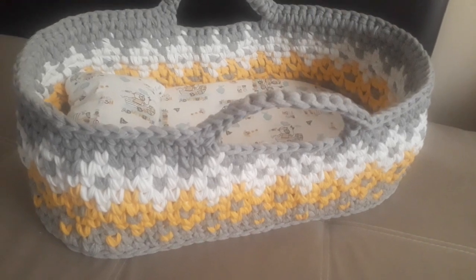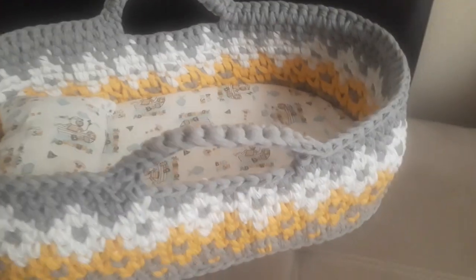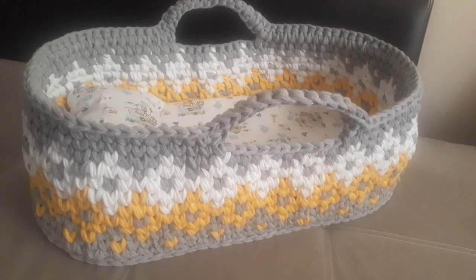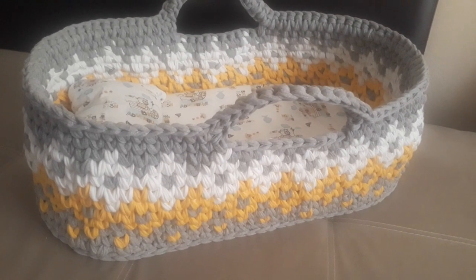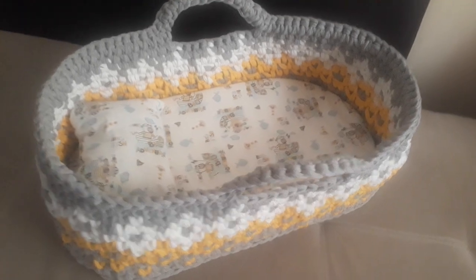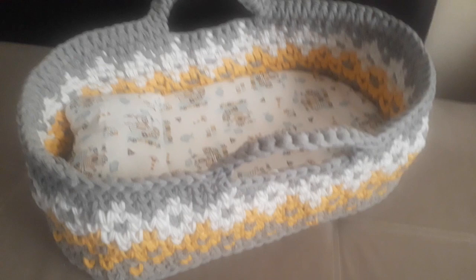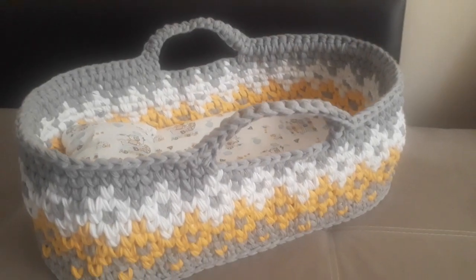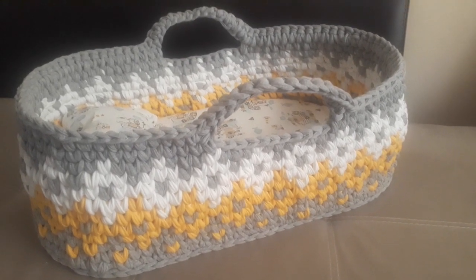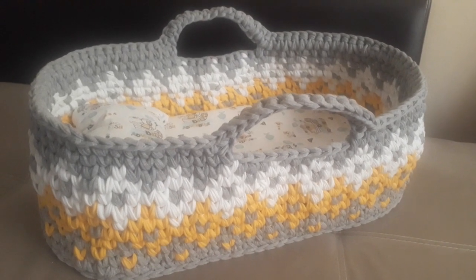All the instructions and the step-by-step tutorial are included in the pattern video as well, as a guide to finish your project. You can make this unique baby Moses basket on your own — for your own baby, as a gift, as a project, or something you can sell online or offline as an extra. For crochet lovers, this is actually a great project. Make sure you have enough yarn provided.